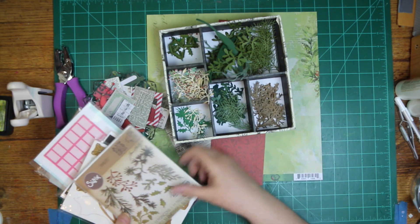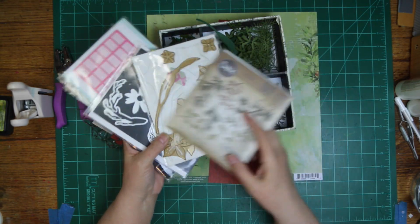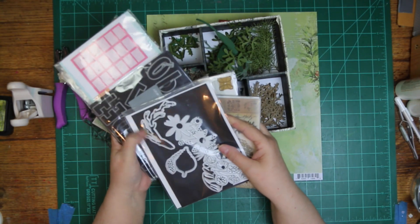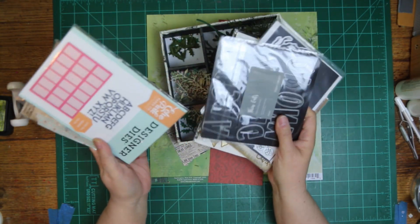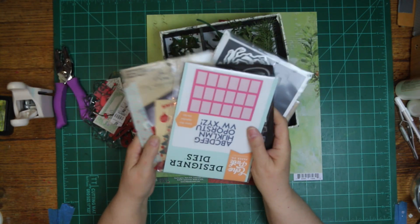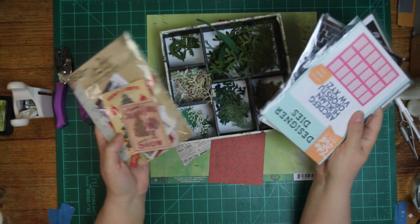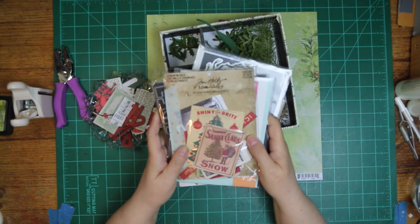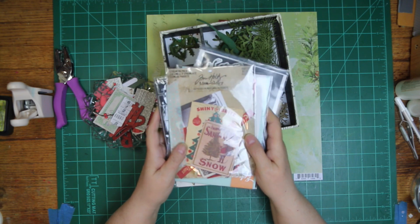I have Tim Holtz dies - just this one - and one from Anna Griffin, another Tim Holtz die, and I have this one cut out which I may use too. I have Thin Cuts by Close to My Heart, my Letterbox dies, and then I added Tim Holtz Ideology Best of Ephemera pack.